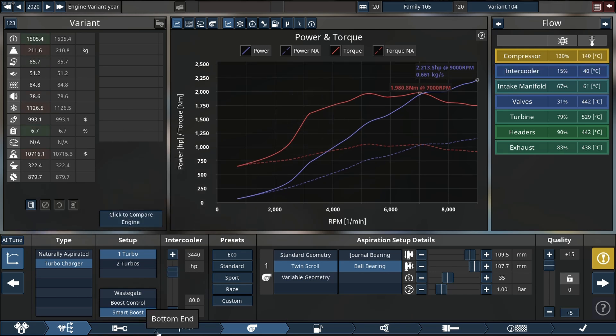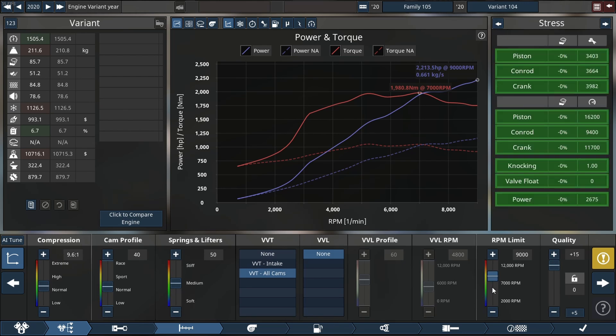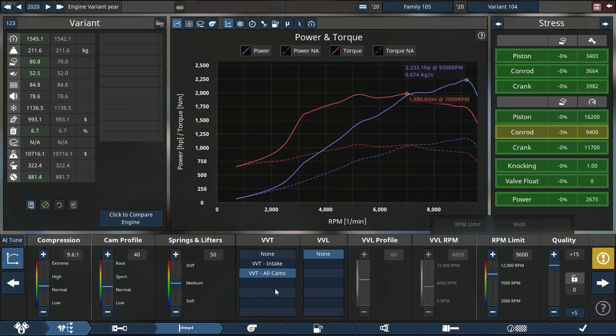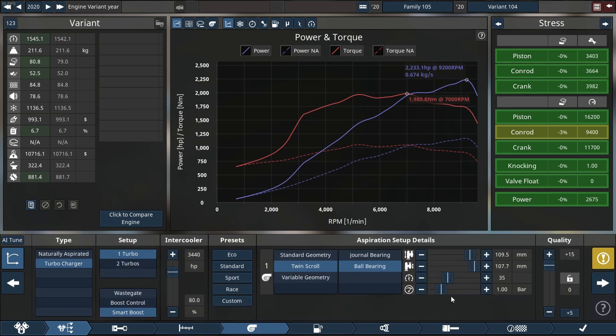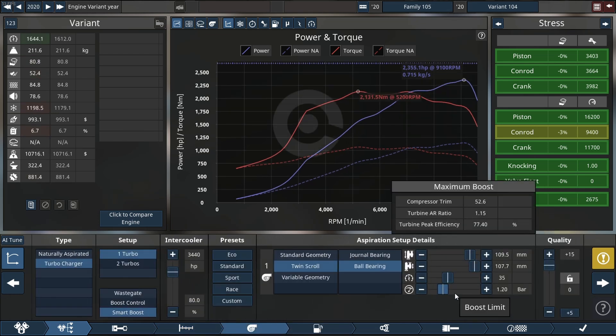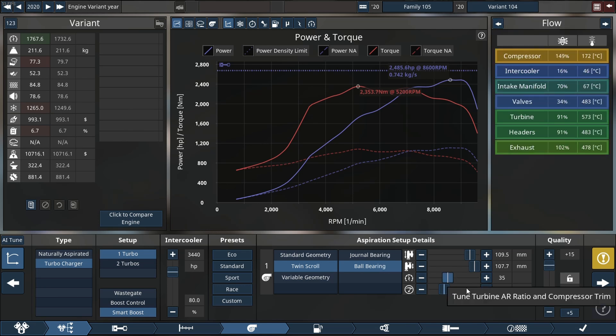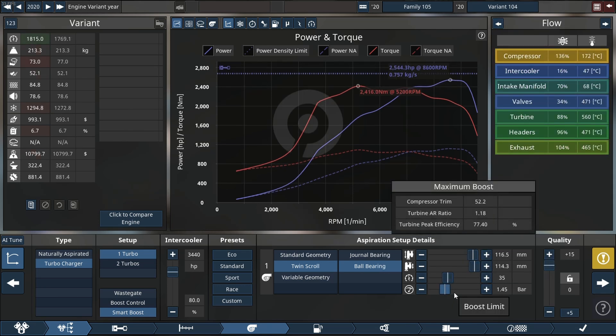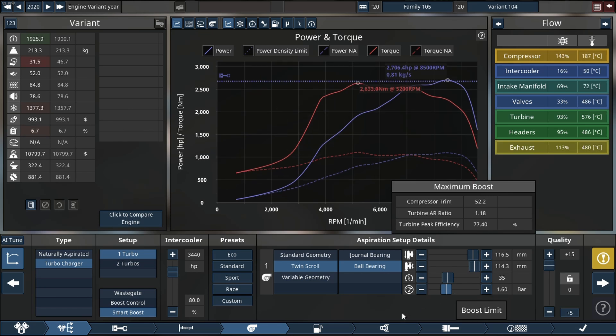2213 horsepower is looking freaking awesome — let's add more RPM to it. I'm going to increase it all the way up to 9600 RPM; that will live for now until we have to go up even more. We'll increase our compressor size and make more boost, and add a different rev range than we usually do.